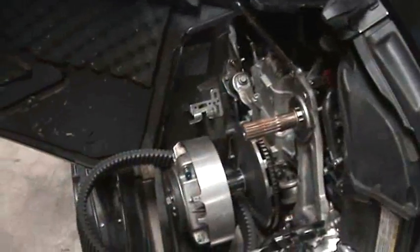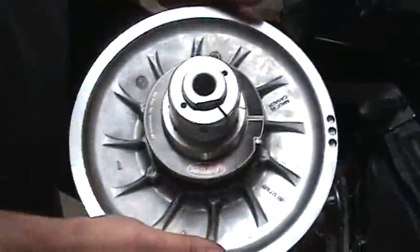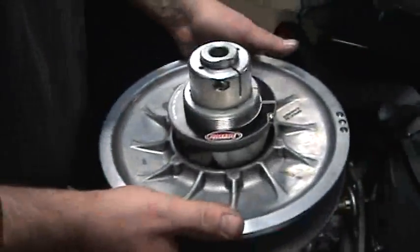Next, we'll add our clutch. I'm running a Shockwave helix and a Supreme Tool adjuster.